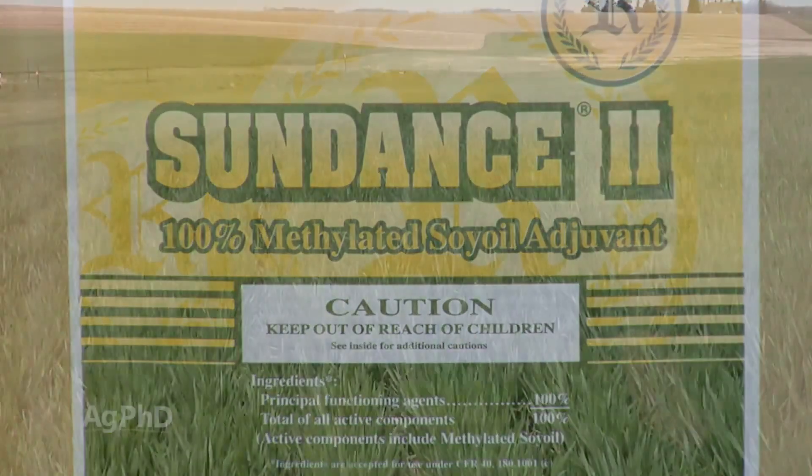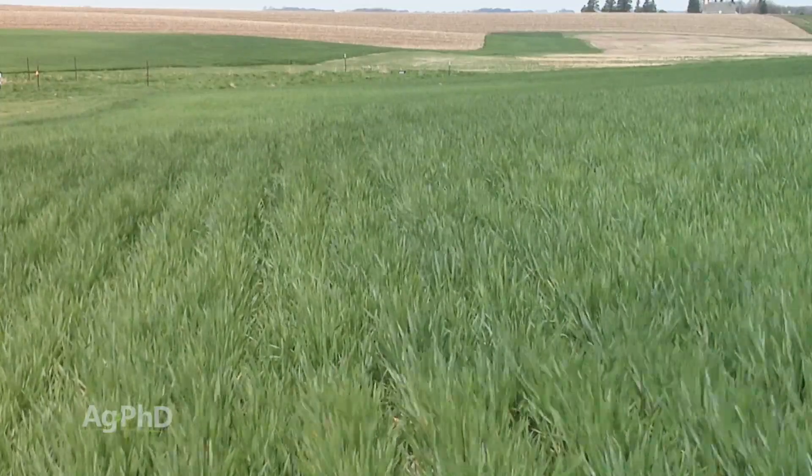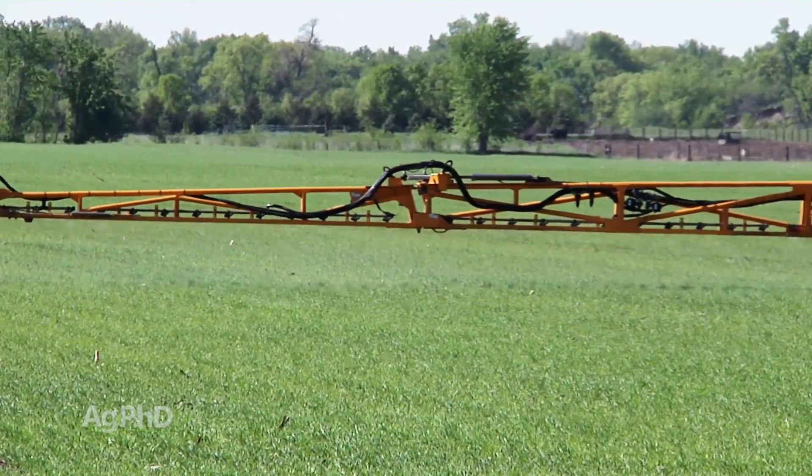Now the problem is, if you've got a Clearfield variety that's kind of tolerant — where it has just one parent that's Clearfield — then you can't really use the strong rate of MSO, or you may see some crop response.